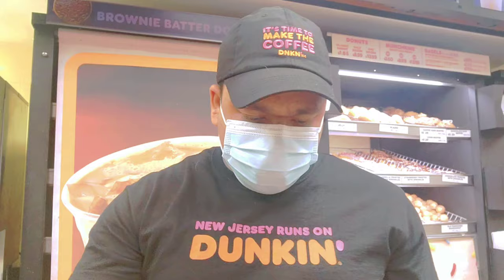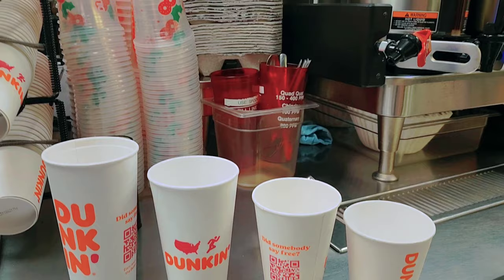I'll show you guys — this is the small cup, Dunkin small cup. This is the Dunkin medium cup. And then this is the large cup, and this is the extra large cup. So I'll take one of each. The video will take a little bit of time — please, if you really want to see the Dunkin job, please watch. So this is the four different cups — you can see: small, medium, large, and extra large.